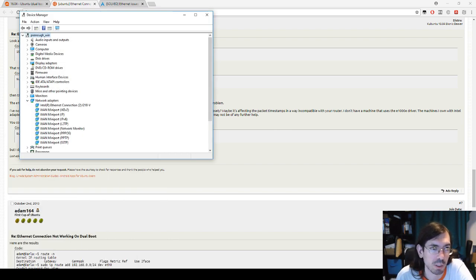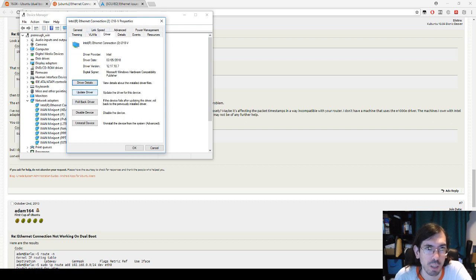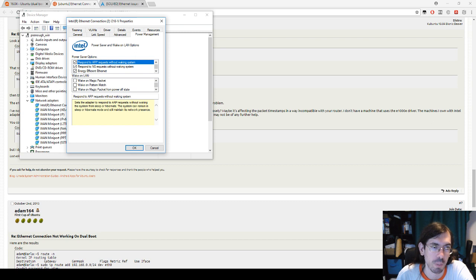To fix this, go to Device Manager, navigate to Network Adapters, find your network card, go to Properties, then the Power Management tab — there you'll find the Wake on LAN settings which you can switch off. After doing that and rebooting, the network should be working on the Linux side. If those settings don't appear, go to Driver and update it first — once updated and you reopen the window, the Power Management tab will be there.